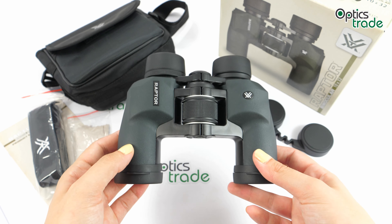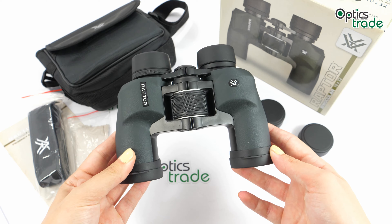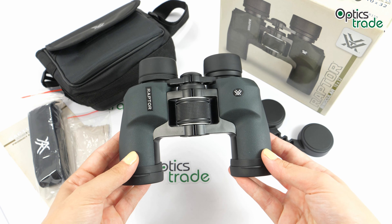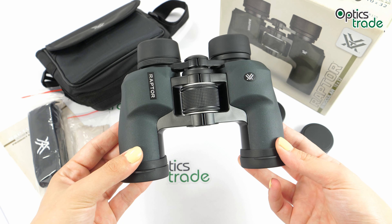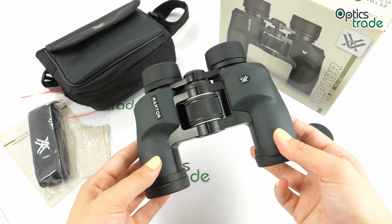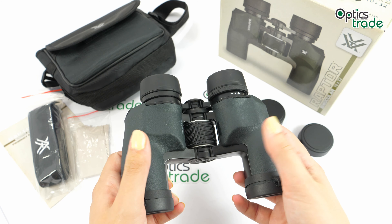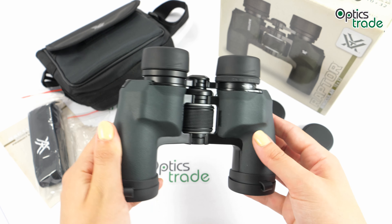This means less light reflections and a brighter image. When comparing these porro prism binoculars to binoculars with roof prisms, these are heavier and bigger, but they also offer a better light transmission rate. They have a rugged rubber armor which can be a bit slippery, but that's to be expected for this price point.